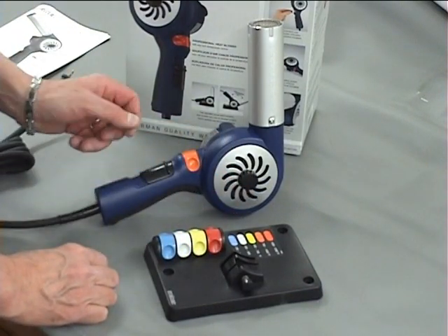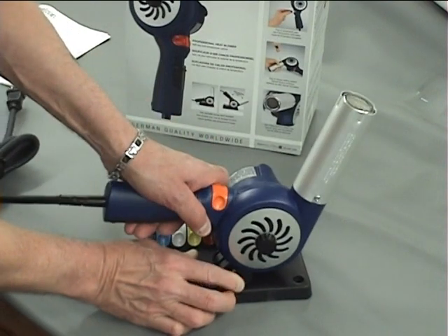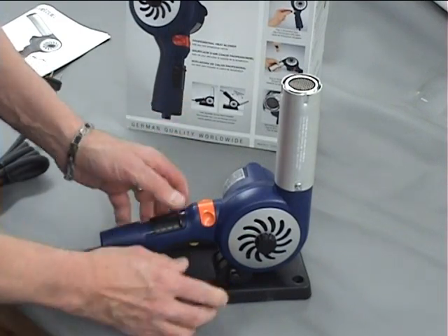It's such an easy tool to work with. It comes with this stand that you can mount the tool on, just like I did there, and you can rotate it to whatever direction you want your air to blow.